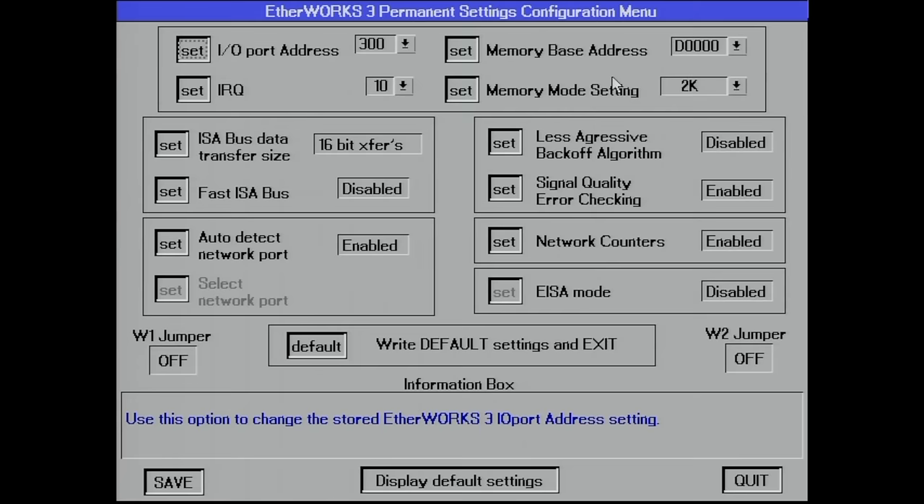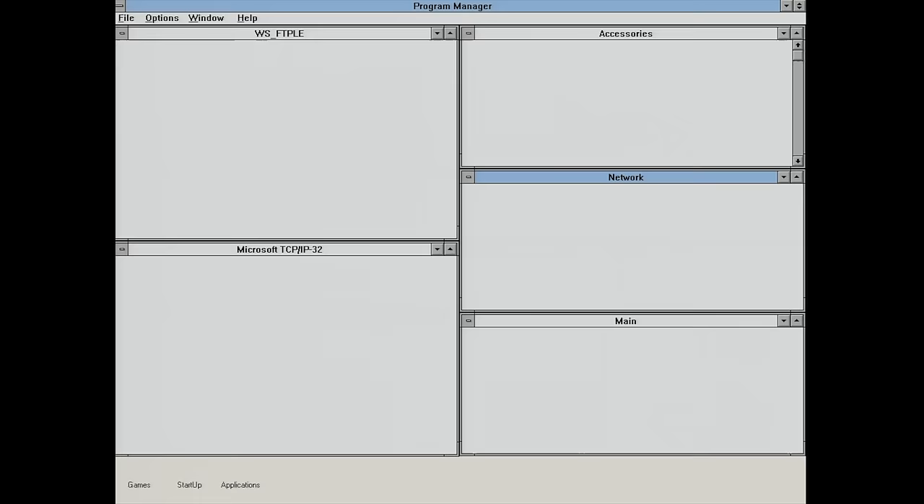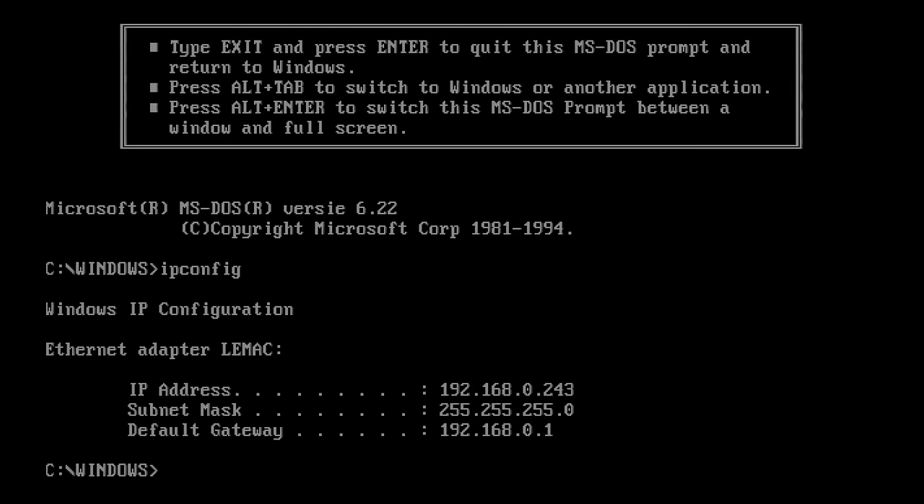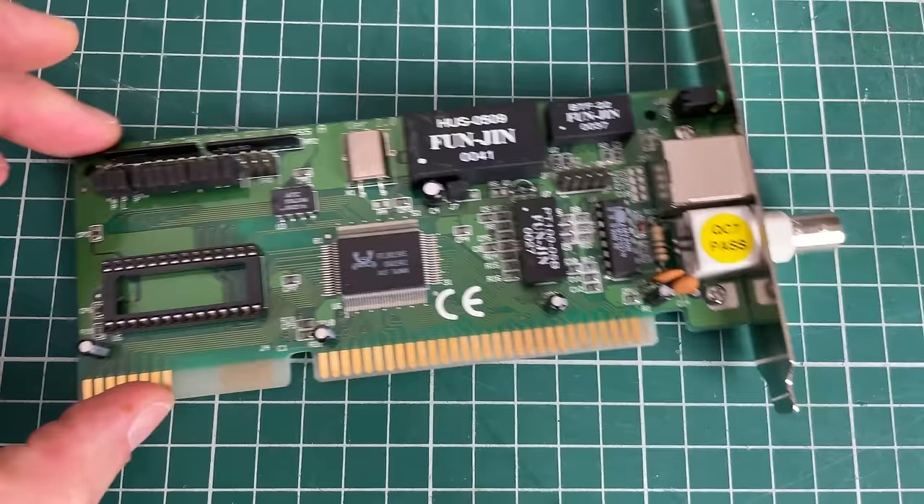After hitting Save, it should finally be up and running — and indeed it is. We can now boot Windows without any errors, and a quick verification in the MS-DOS prompt shows us we have an IP address, so the card is working fine.